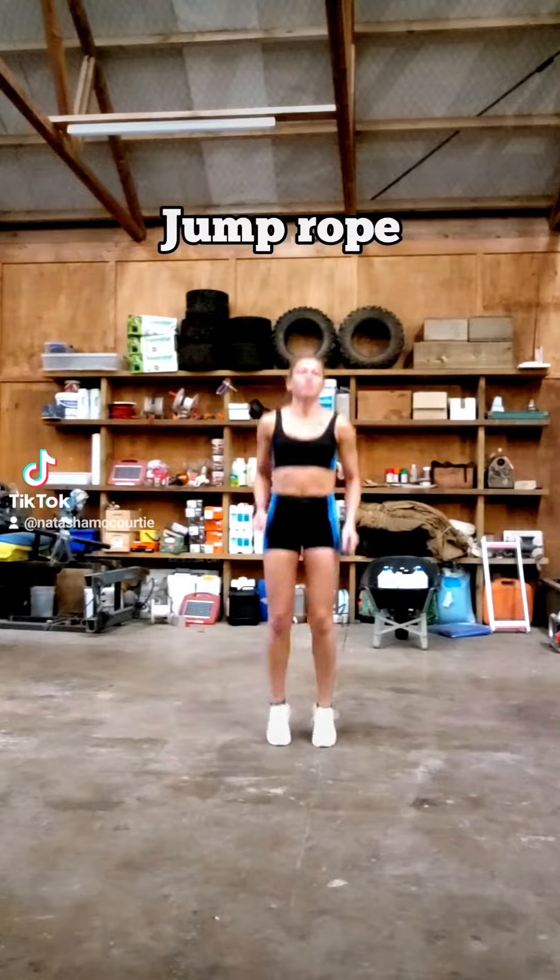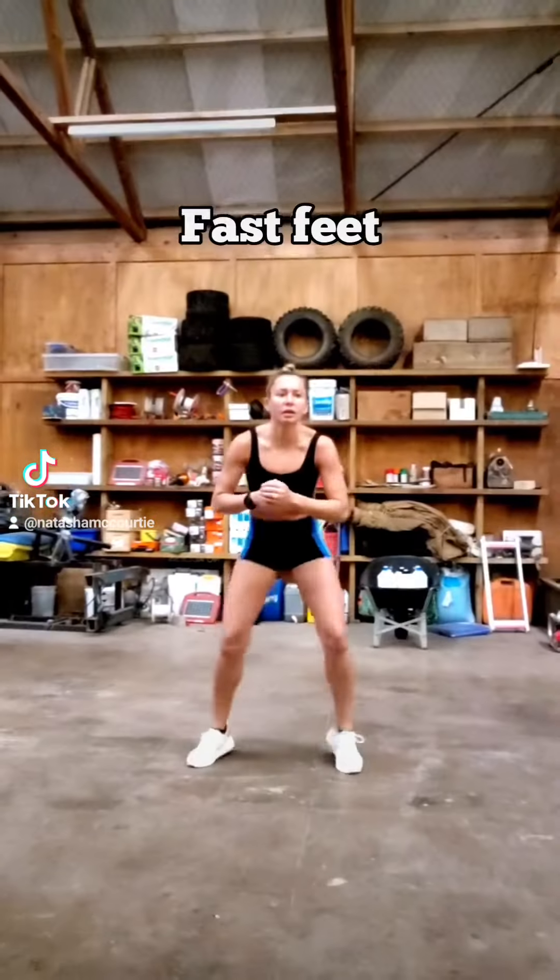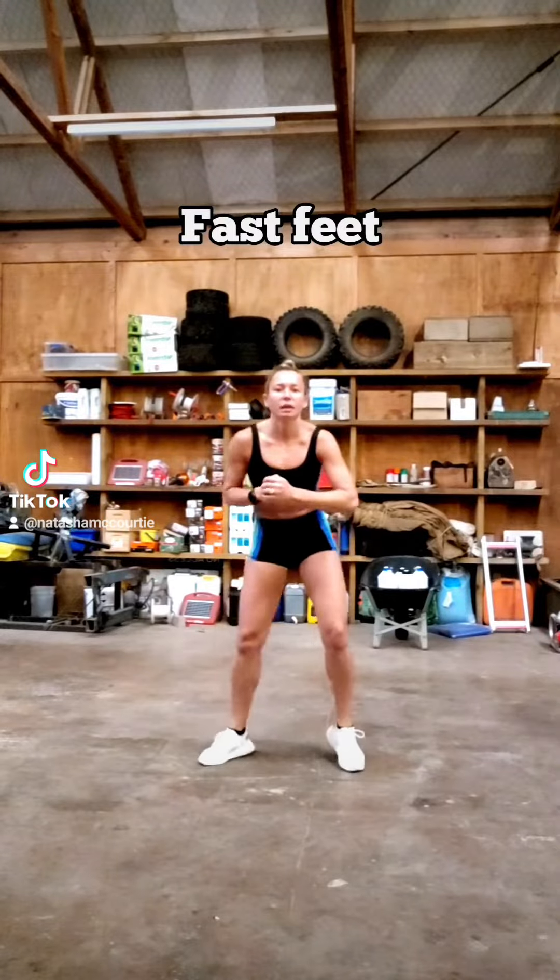Wednesday plyocardio HIT — jumping rope, fast feet, air hops, land soft.